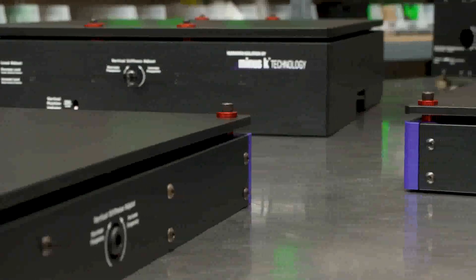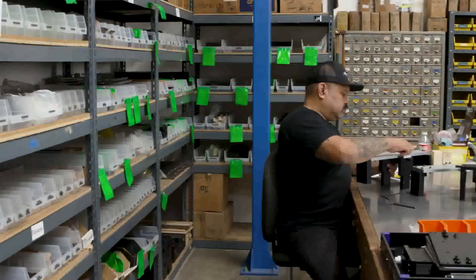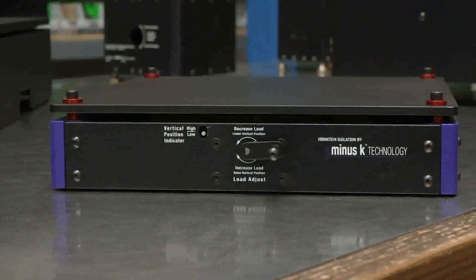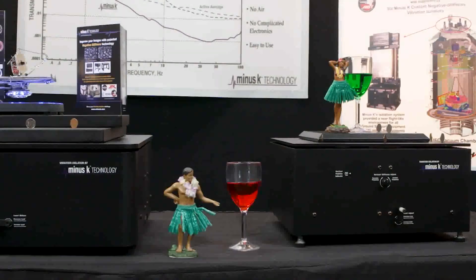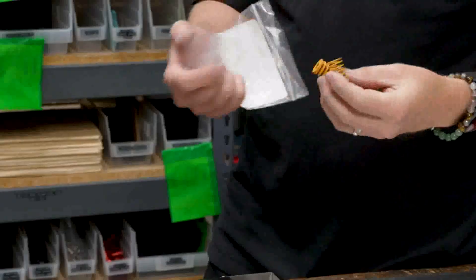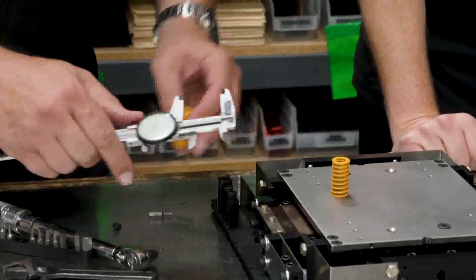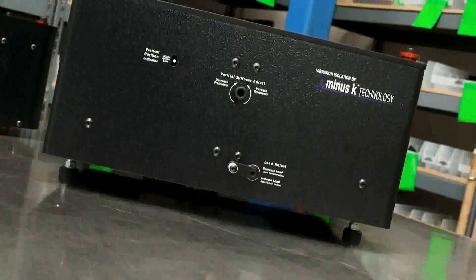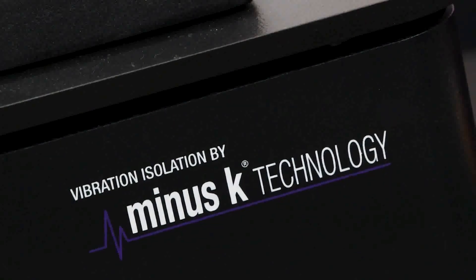Minus K Vibration Isolators are passive mechanical, meaning they do not require air or electricity. Instead, Minus K's Vibration Isolators are ingeniously designed using springs to create negative stiffness, producing isolators that perform 10 to 100 times more effectively than other systems.